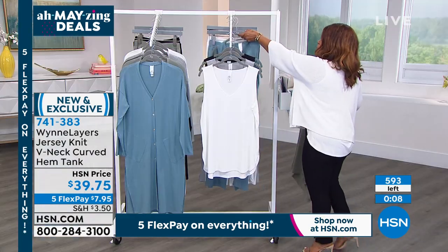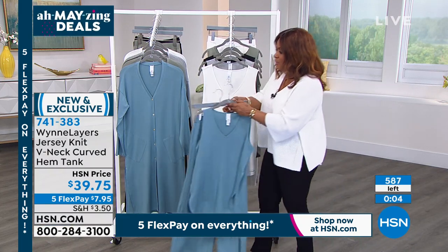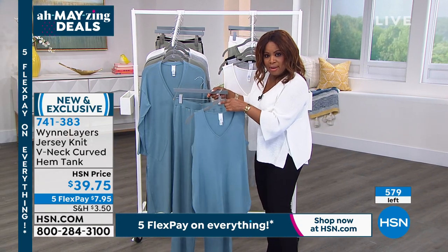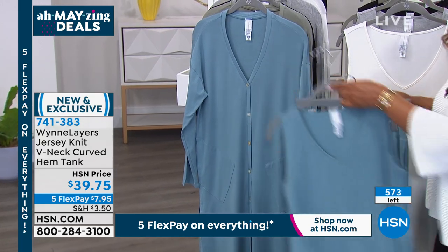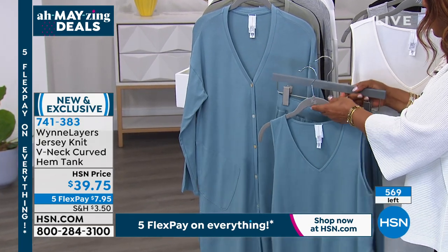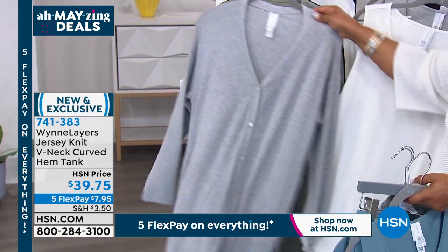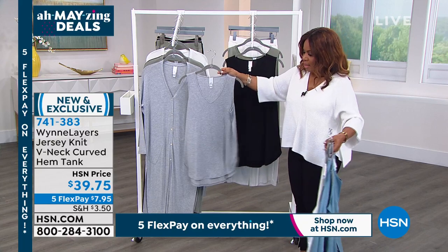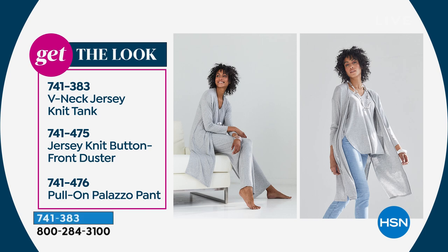Sea blue is now completely sold out — thank you! Sea blue is almost completely sold out, so if you order the tank, I would grab the duster and the pant because this is all going to go. Same thing with heather gray — almost completely sold out. Last call on the tank, last call on the duster, and then we'll move on to the pant.